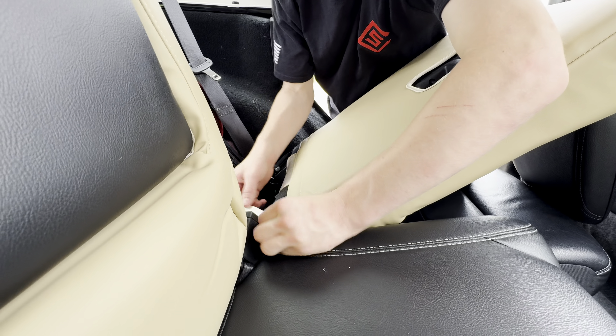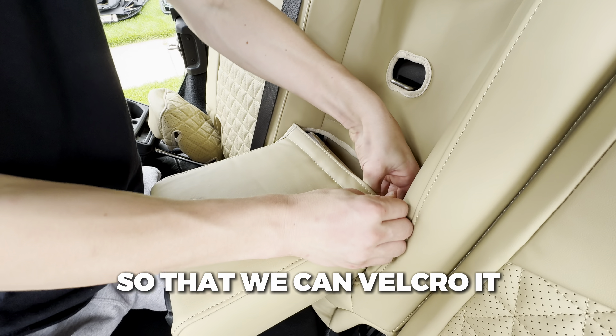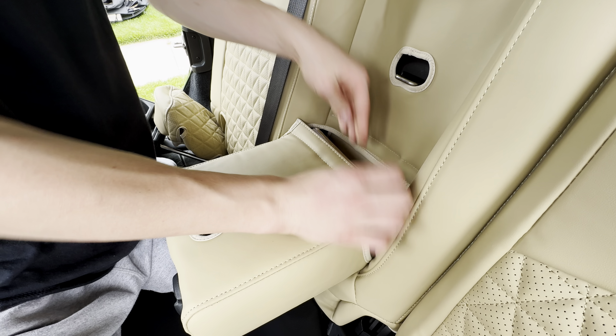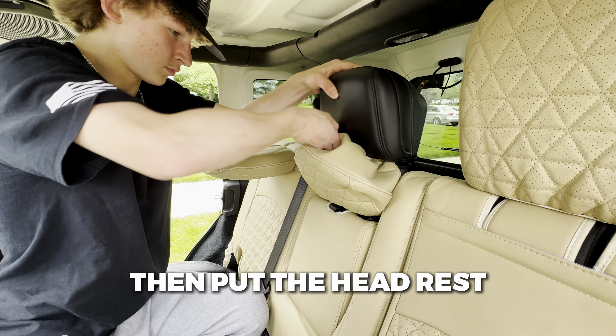Then pull off the velcro strap on the middle seat cup holder cover. Push it on securely and make sure that the hole is on the top side. Then we will tuck the flaps under the holes where the headrest lies.